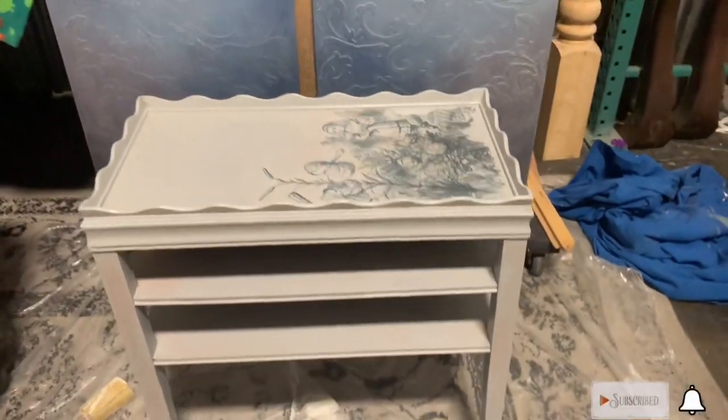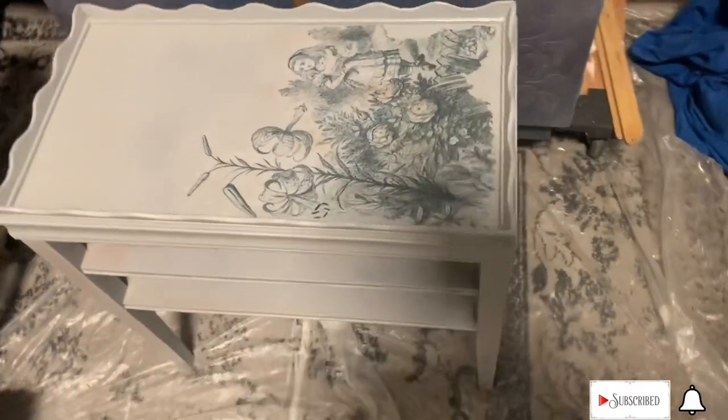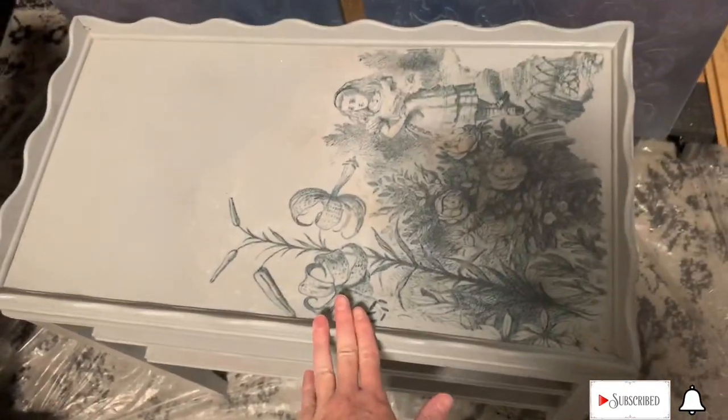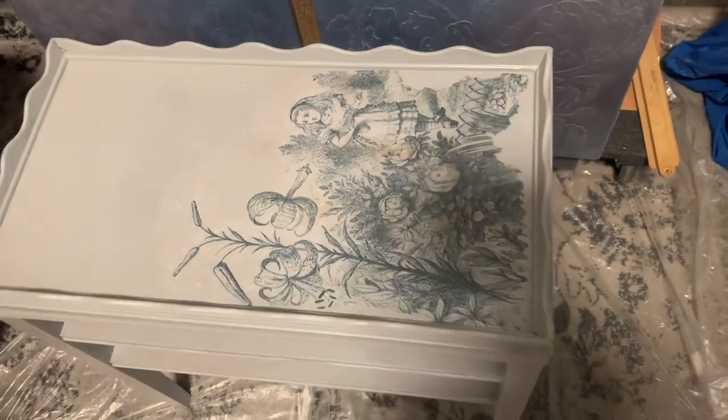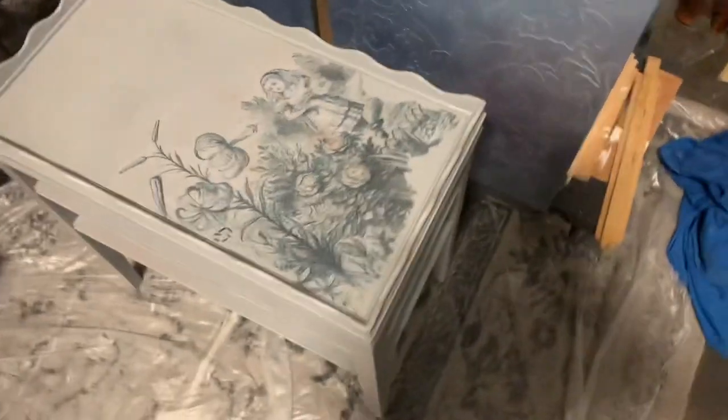Here's the finished table — once I got everything back on it's super, super sturdy now. Here's a little preview of what we're going to be working on next week, so tune in for that one. I hope you guys enjoyed this, I hope you learned something, and I will see you guys next week!